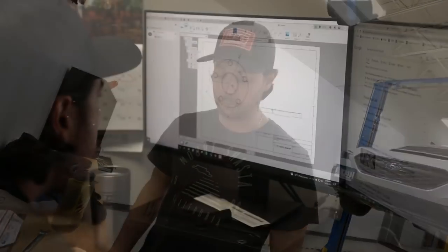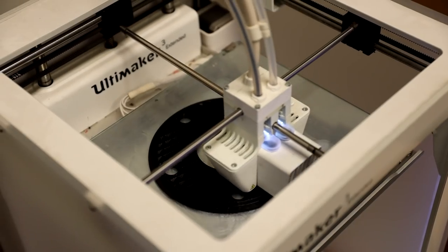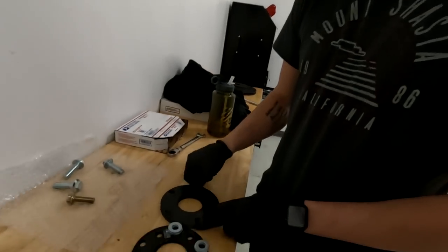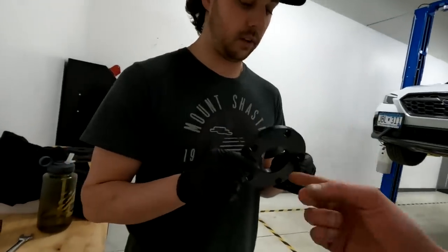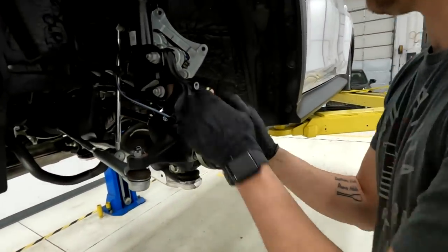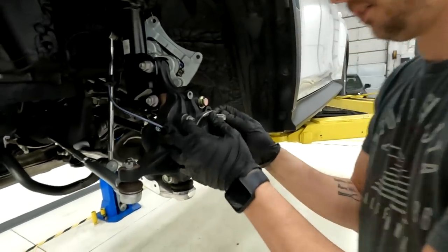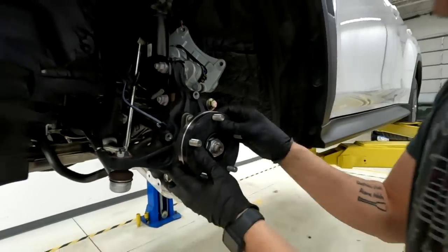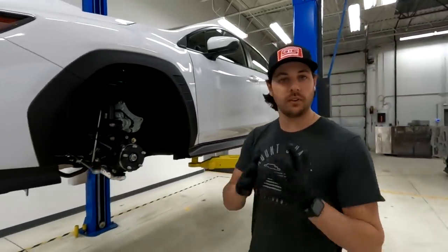We're going to show you the magic of 3D printing. Corey explains: we determined with those very scientific washers that the spacing thickness we need is right around 11.5 to 12 millimeters. So he mocked up the same design — a 5x114 bolt pattern, matching the center bore, at the exact thickness needed to space the rotor out perfectly into the caliper. The 3D print is a press fit, which is good — let's throw the rotor on and confirm the spacing is right.